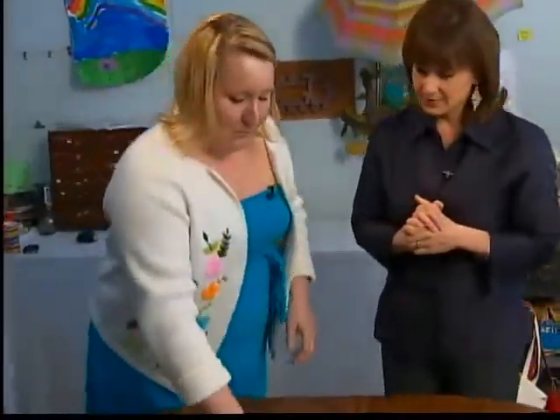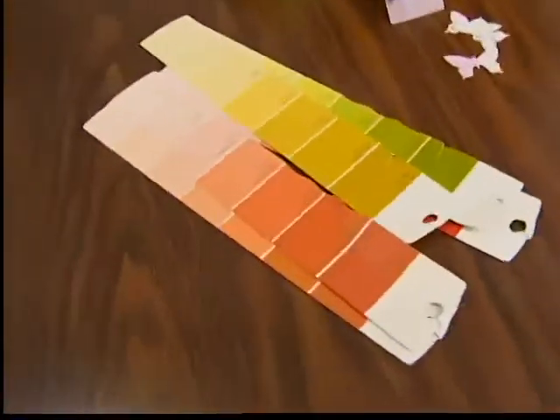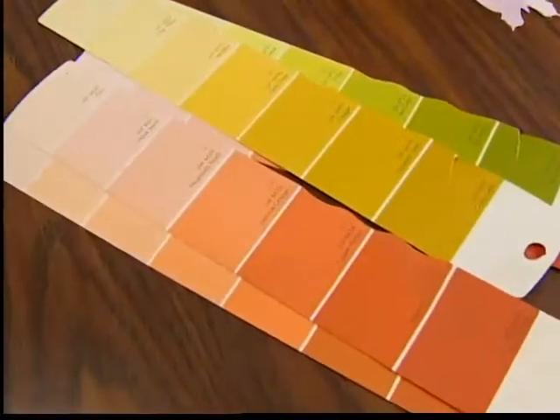Kim Geiser from Persimmon Studio in downtown Manitowoc is going to show us this really easy craft. It's so simple and so quick. I have a ton of them from all my painting projects in the house.